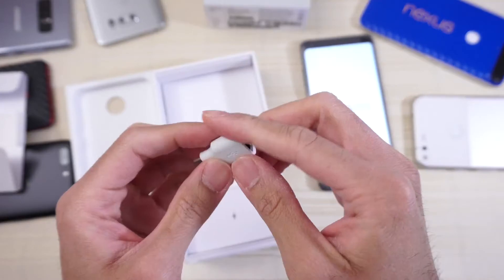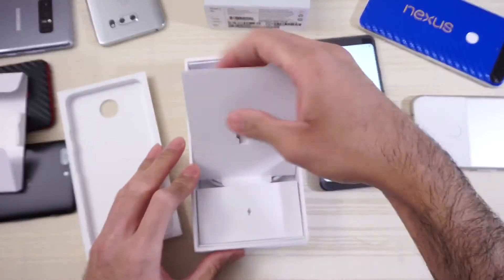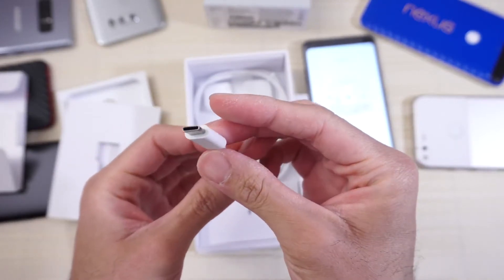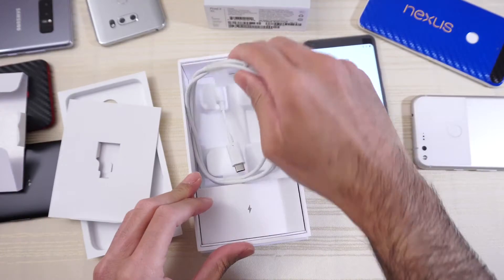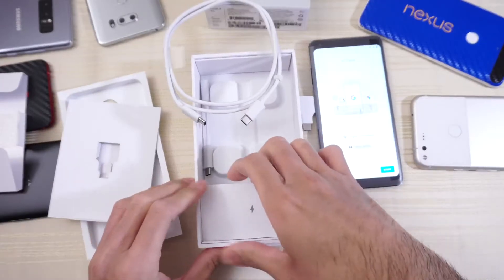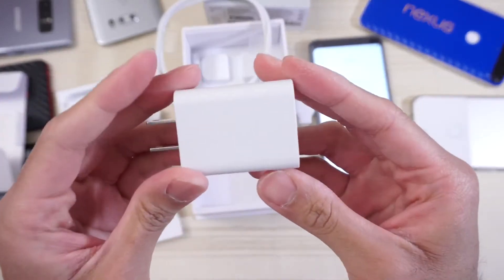And here we get this little adapter — USB Type-C to your big USB on the other end. And in here we get your 3.5mm headphone jack adapter, since unfortunately this phone does not have a headphone jack. Charging cable, USB Type-C on both ends, and in here we get the charging brick.